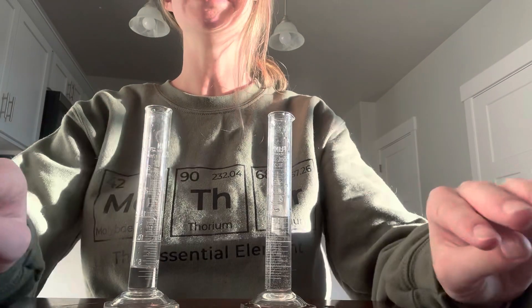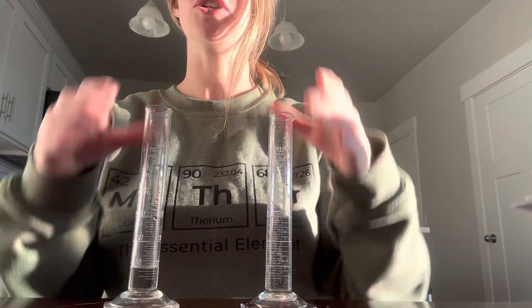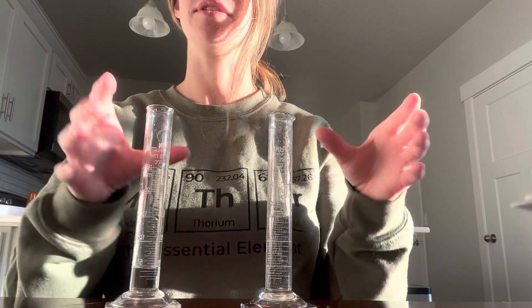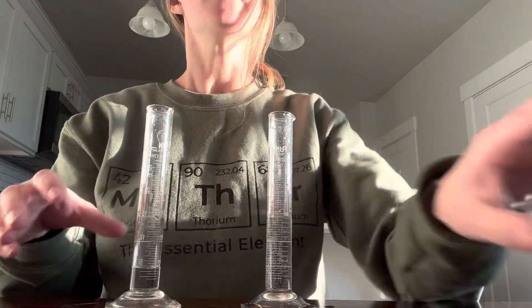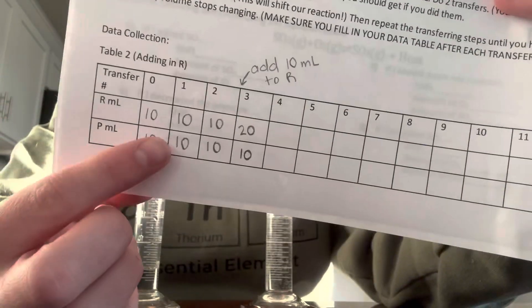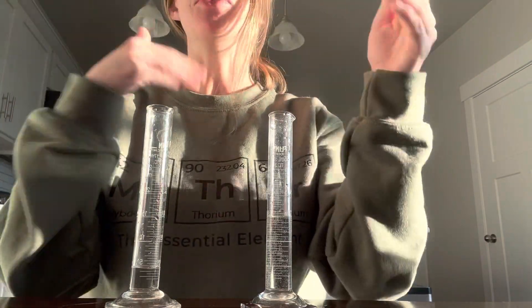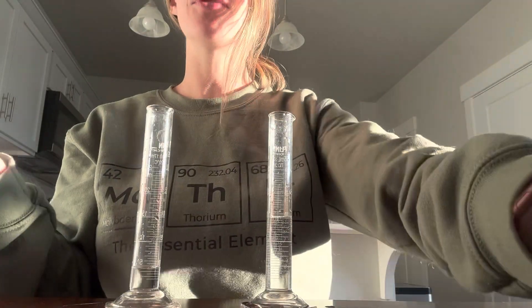So that's part one. Part two is really similar — you're following the same process, but this time you're starting with 10 milliliters in each. So your reactants and your products should both be filled up to 10. You'll dump these out and fill them up to 10. If you're transferring them back and forth at 10, they're going to be staying the same, so you don't actually have to transfer them for those first few.